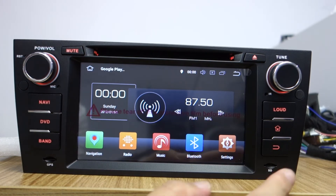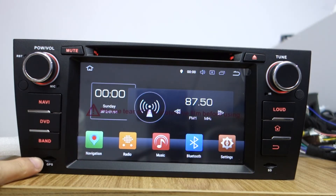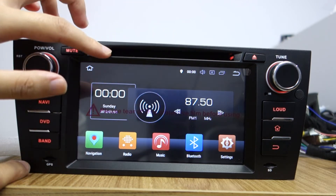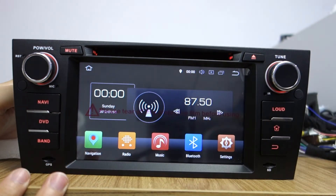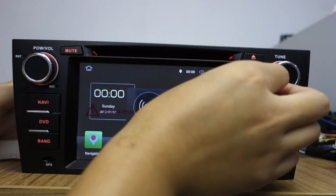Let me introduce it: this is the SD card slot, and the GPS card slot with power button and volume, mute, DVD player, and tuner. Please take out the screen protector before using.